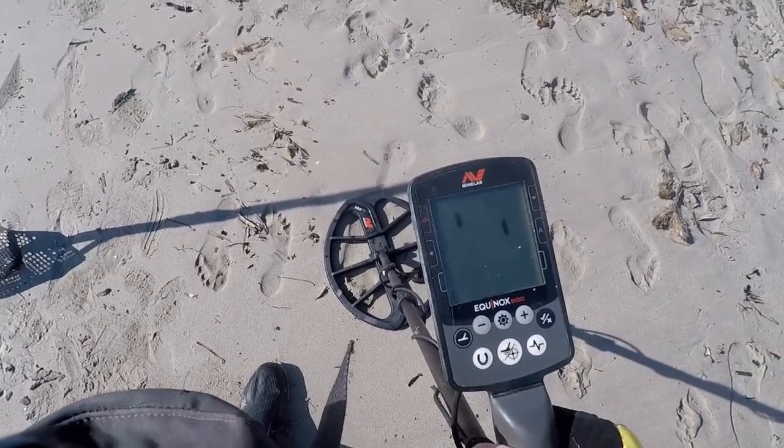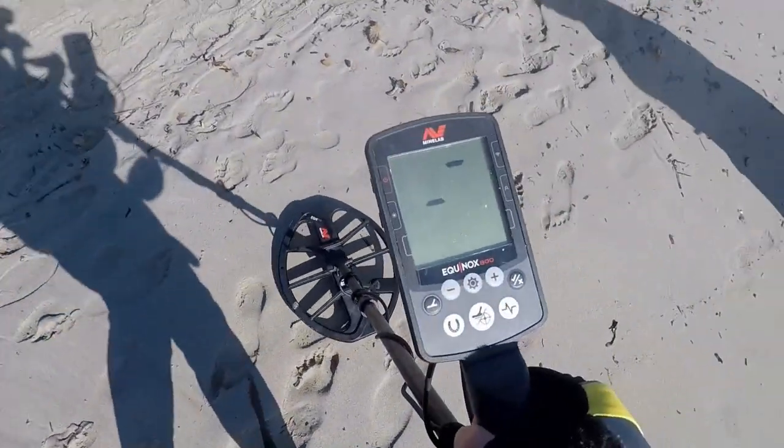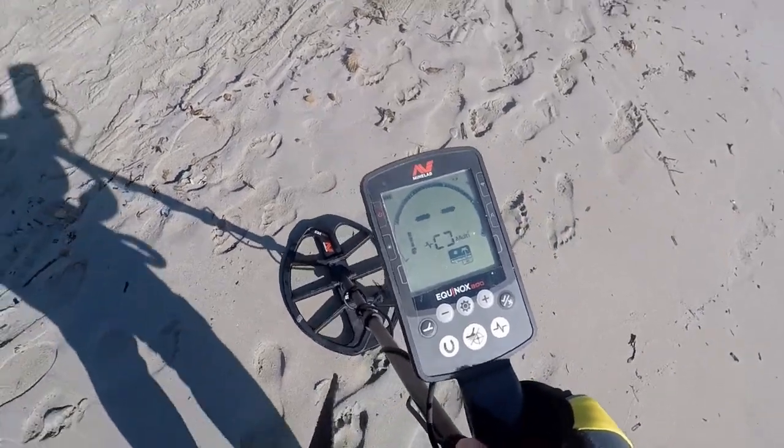Just turn it on. Turn it on. Can we see it? Here we go.